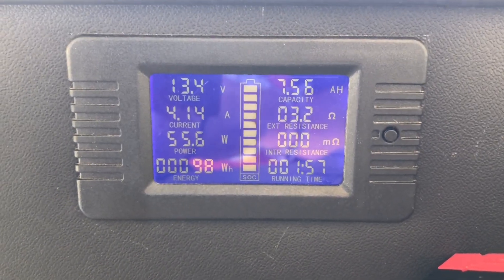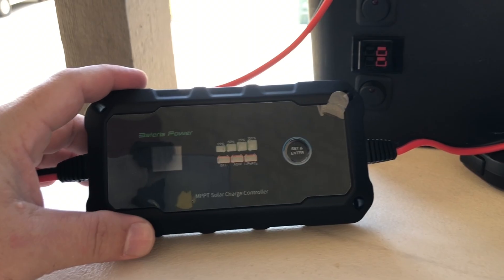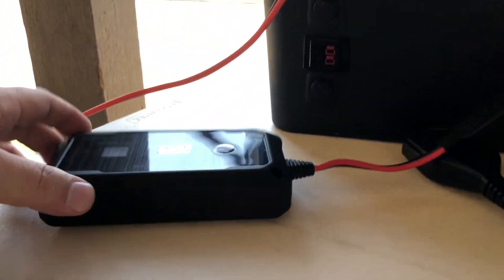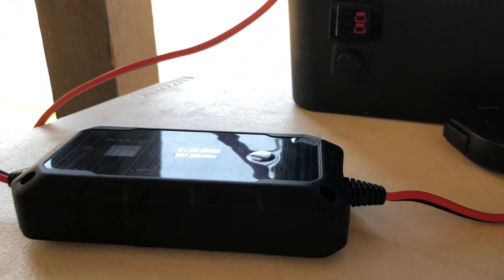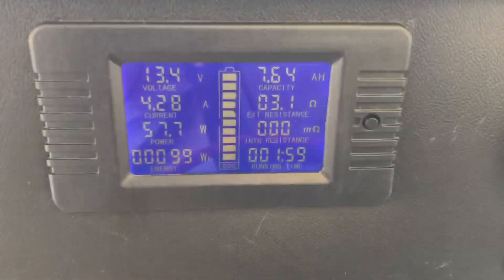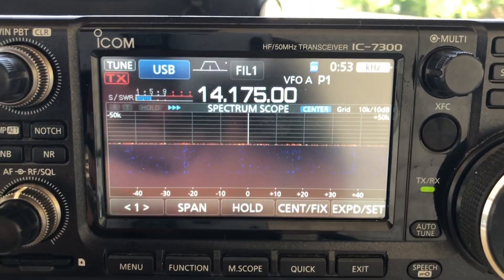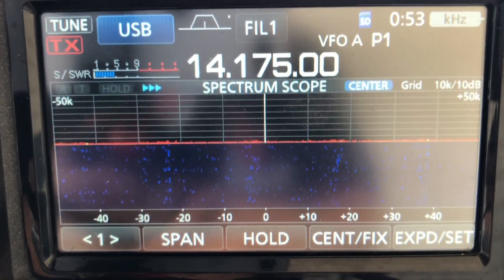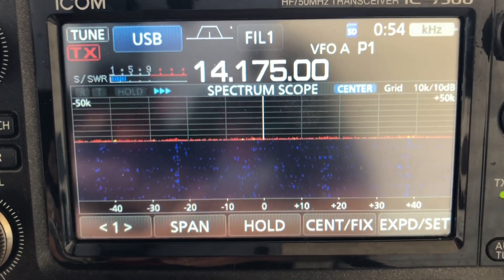Now I want to do a test to see if this charge controller is RFI quiet. We're going to look at the radio with both. I'll start with the BioEno — we'll plug that in with the radio on. The radio is plugged into the bottom switch there, we are charging, and the radio is on. If there were any RFI we would see it on the scope. There is some local noise in the area, but that's a clean spectrum scope — I don't get any noise at all from the BioEno solar charge controller. This is just to show you what a clean screen should look like.